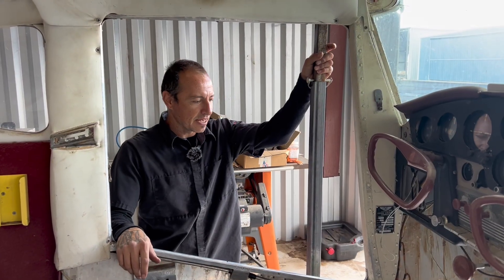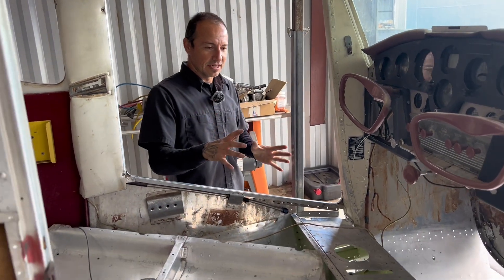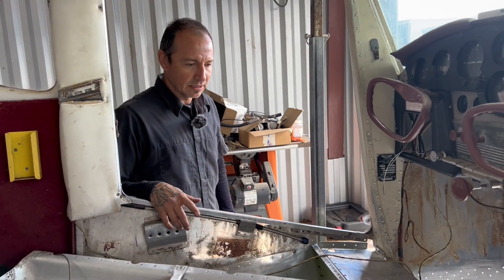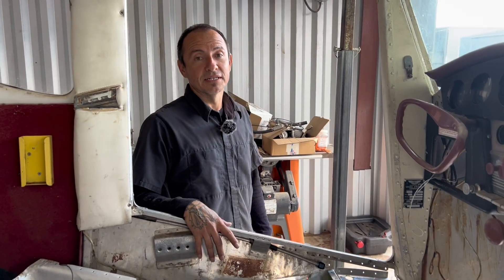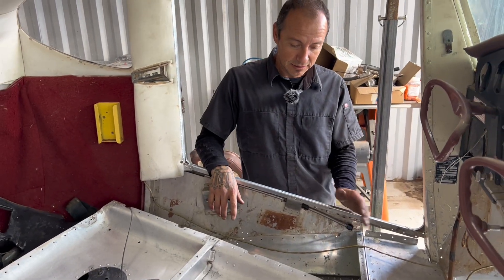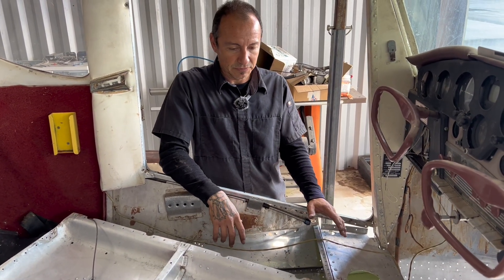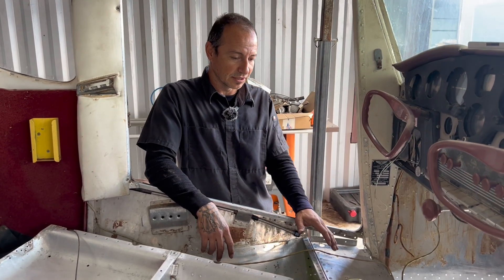Hey guys, welcome back. We finally got the gearbox set and the main structural rivets in place. We got most of it clecoed and it all fits good — no issues. It was just a pain in the butt getting it in there because we had to do a little more work than anticipated. We had to take a couple stringers off and remove this floorboard pan here, which we didn't think we'd have to remove since we didn't have to drop the gearbox.